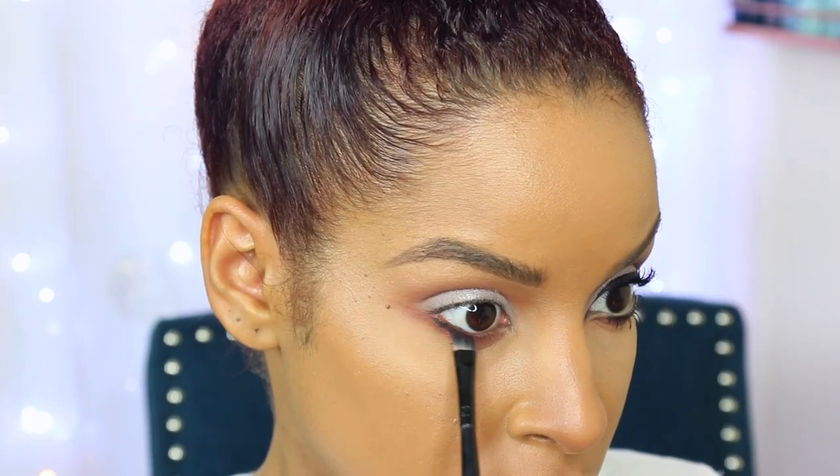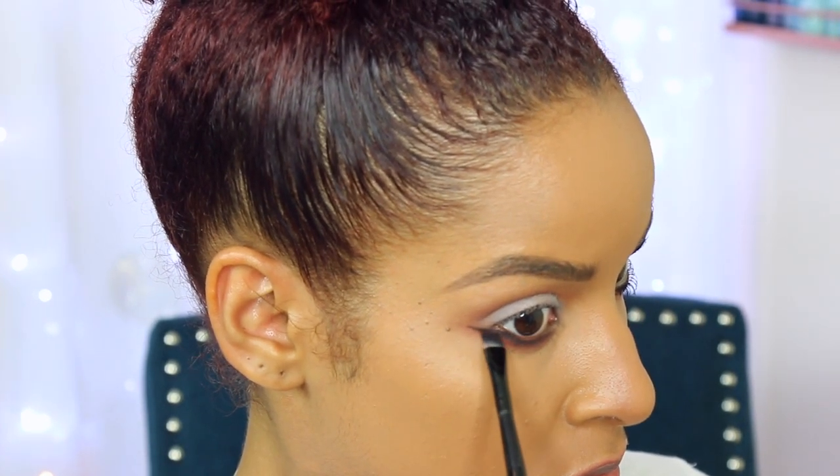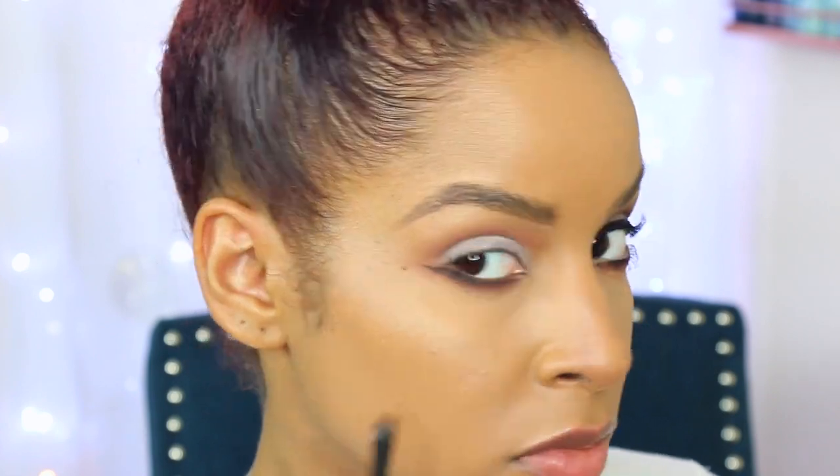So I'm now going to use 'Dark Matter' from the Dark Matter Stack with an angled brush — I chose this brush because I want to be nice and precise, getting this really close to my lashes without bringing it too far down. I'm also going to extend this over the brown that I previously applied; this is going to elongate my eyes and make it look a little more sultry.